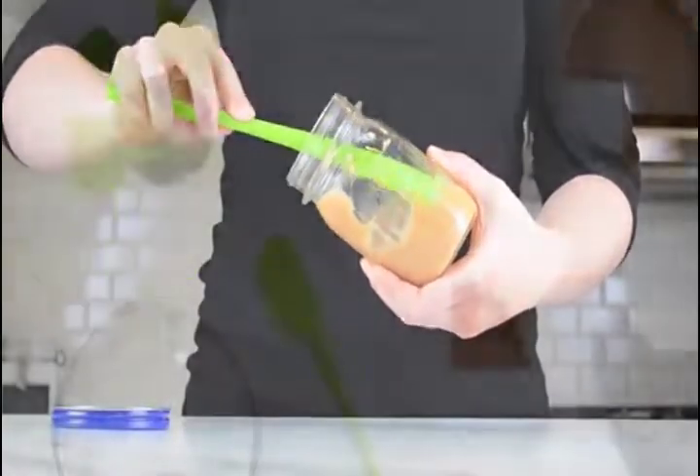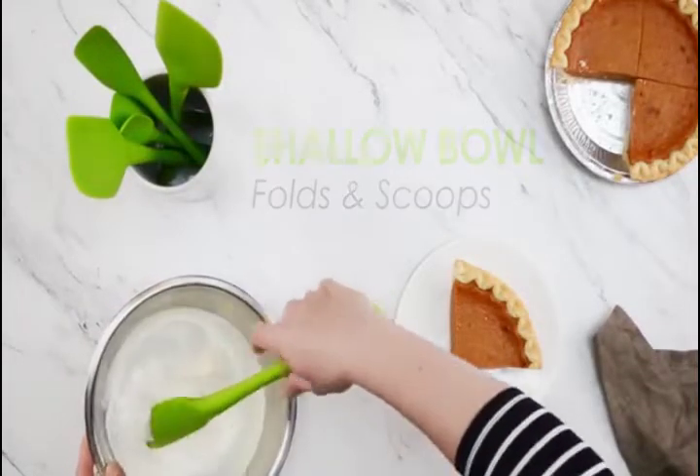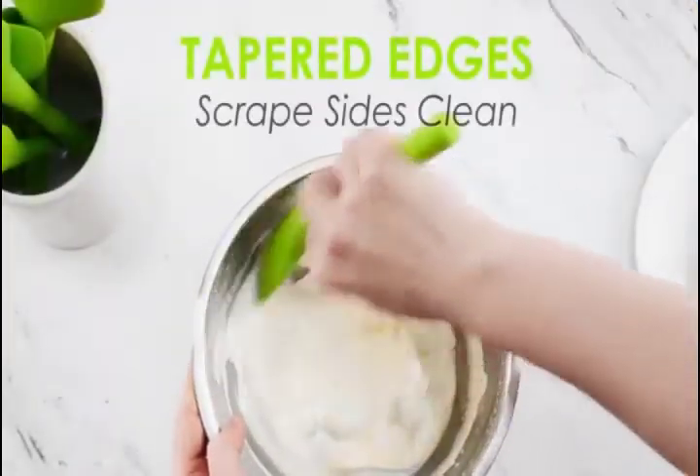The flexible edges provide just enough give to scrape the edges of the bowl clean. The completely smooth silicone surface allows for even spreading, and edges are tapered to a sharp point to scrape sides clean.